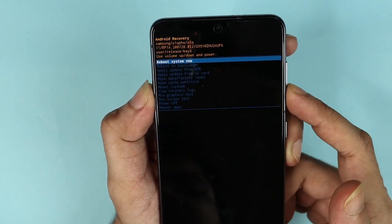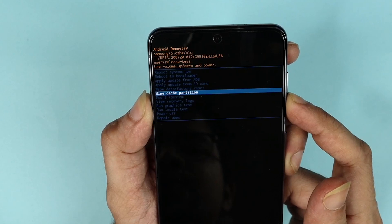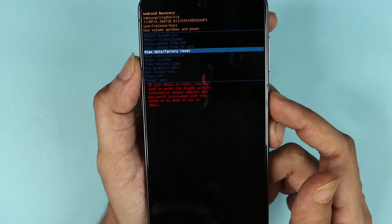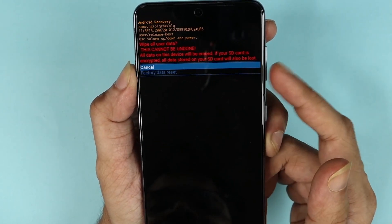You need to use the volume up and down buttons to navigate. I'm going to go to 'Wipe Data and Factory Data Reset' and then use the power button to select it.